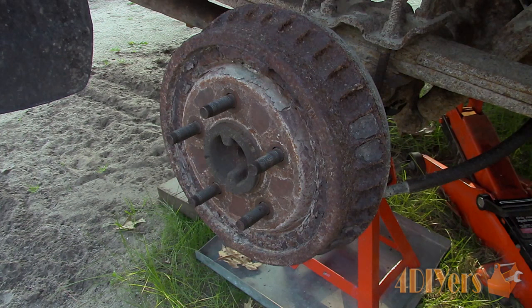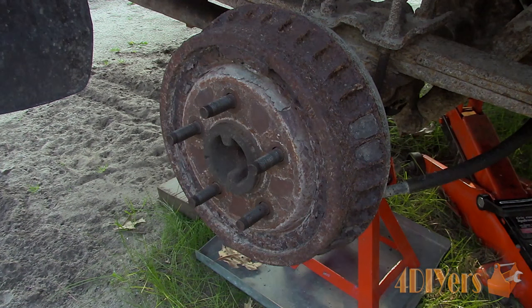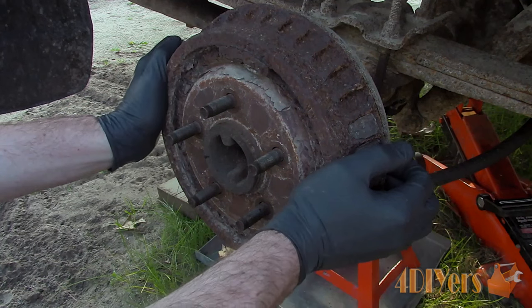If the brake drum is stuck, this can be caused from a few different reasons. It might be rusted to the hub, the parking brake can be stuck on, the shoes have rusted to the drum braking surface, or the wheel cylinder is seized. There are different solutions for each of these problems and I will be doing a more in-depth video on this in the future, so definitely stay tuned for that.